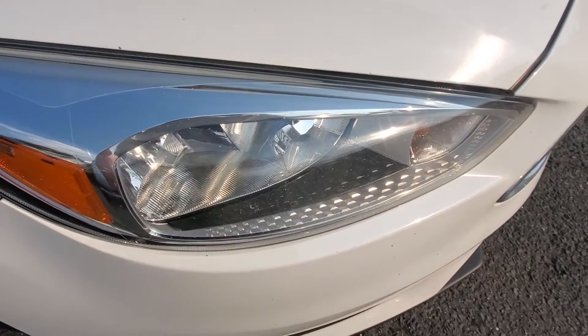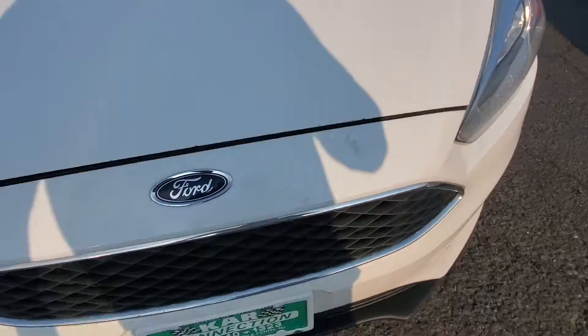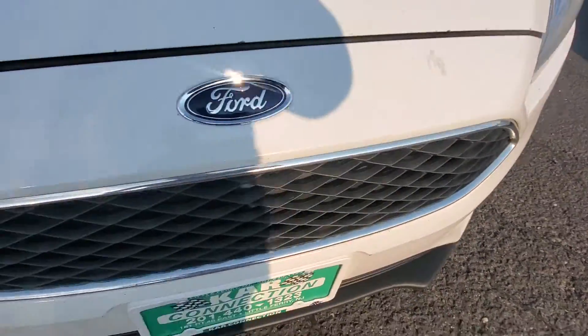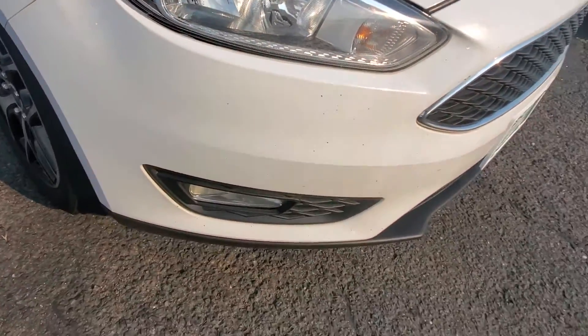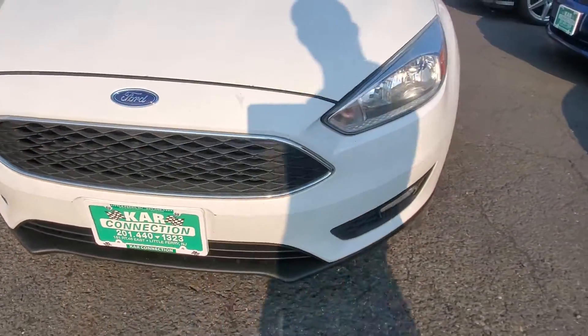You can see the headlights are clear. The hood is in very good shape — you're not going to get a lot of rock chips on the hood. It's pretty good condition, a little bit going on right here but nothing major. You can see the front bumper is in very good condition, no cracks, no paint peeling.